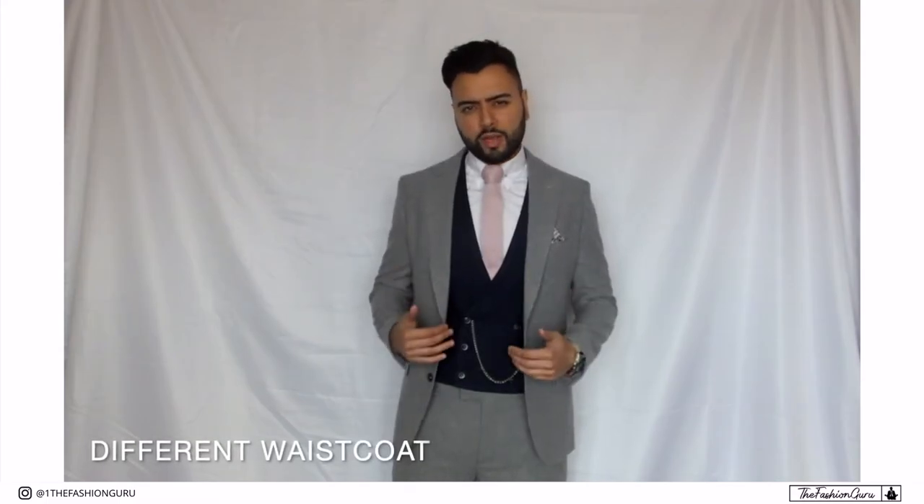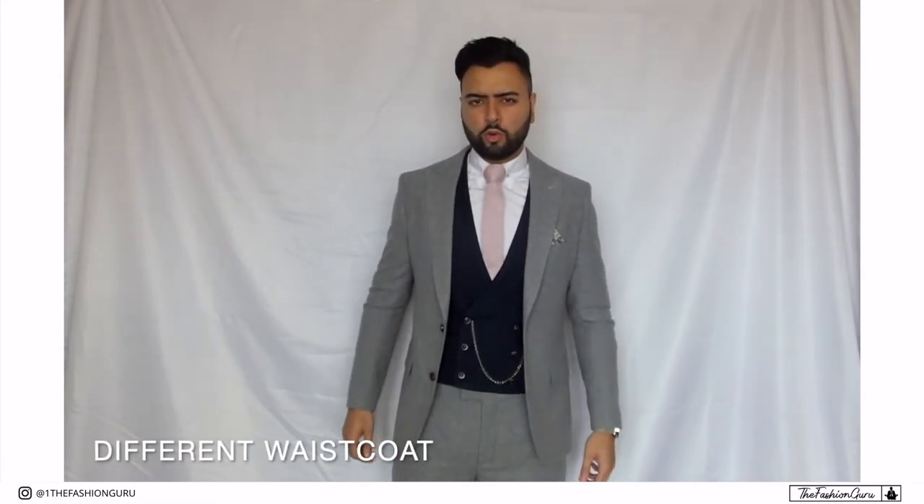Another thing is to wear the jacket open. In my opinion, this looks best when wearing a three-piece suit — it's a bit pointless wearing a waistcoat if you're going to button up the jacket. You will see guys who still prefer to button the jacket, which is fine, but as you can see here the waistcoat is hidden and nobody would even be able to tell that you are wearing a three-piece suit.